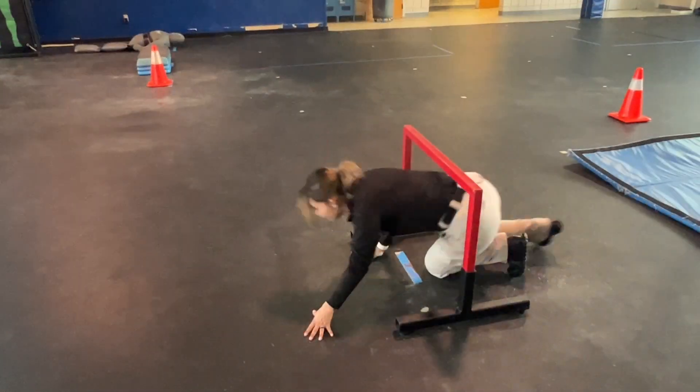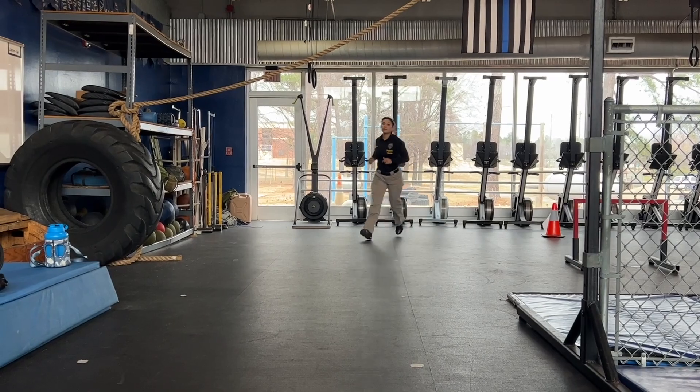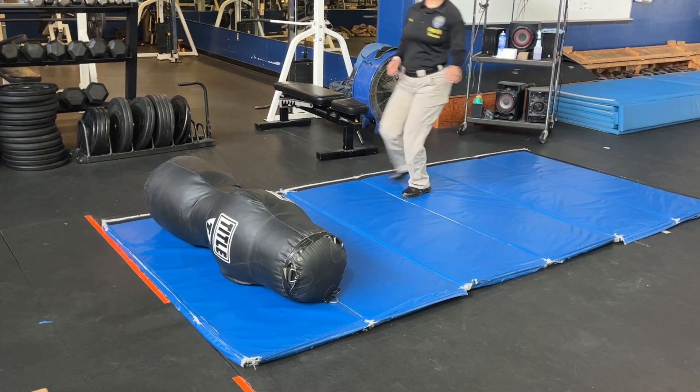Once you get to the obstacle, get on your hands and knees and climb through. You'll run around the right side of the cone, then run towards the mat where you'll begin back rolls.